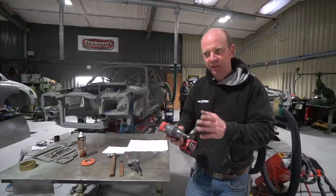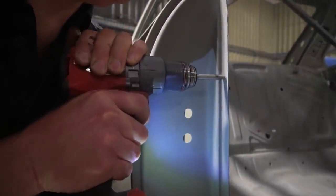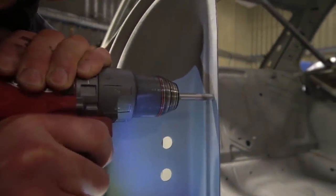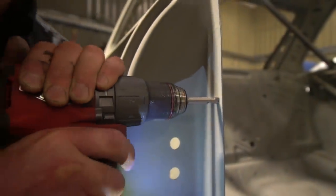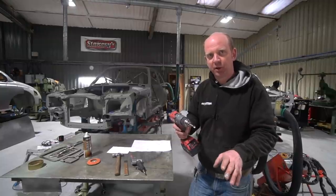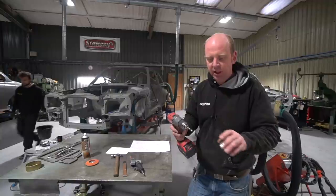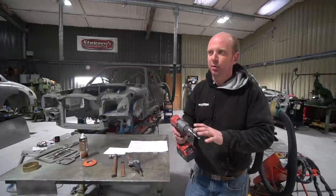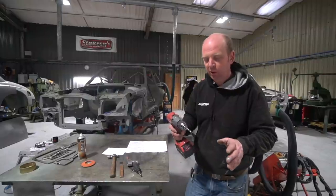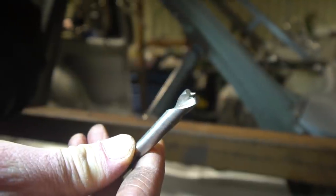The key tip with the spot weld drill is to keep the speed down and pressure up, and use cutting lubricant. If you run it at high speed with insufficient pressure, it blunts very quickly — you'll only drill a handful of spot welds. Keep speed down, pressure up, and use lubricant, and you can drill hundreds of spot welds before seeing any significant wear.